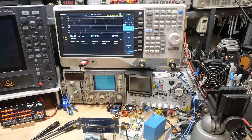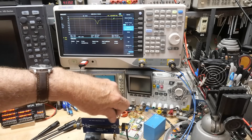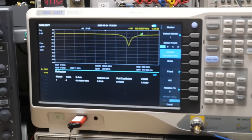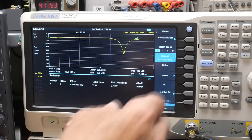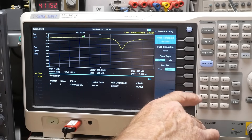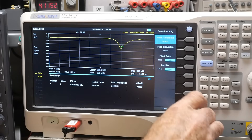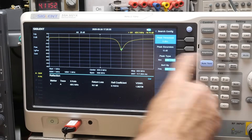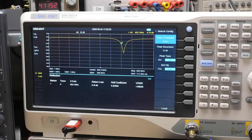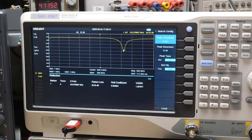Now I'll put on an unknown — a little stubby antenna. Looking at the display, we're getting a dip where the antenna is resonant. I'll go to Search Configuration and set peak type to Minimum so the next peak search finds the bottom of the dip. Hitting Peak, we're getting a VSWR of 1.18. You can see that moving it closer or farther away changes the reading — but at that spot it's pretty resonant. Pretty fun!